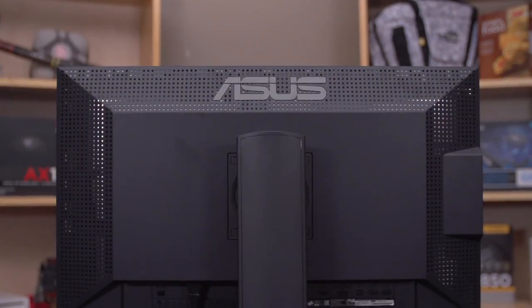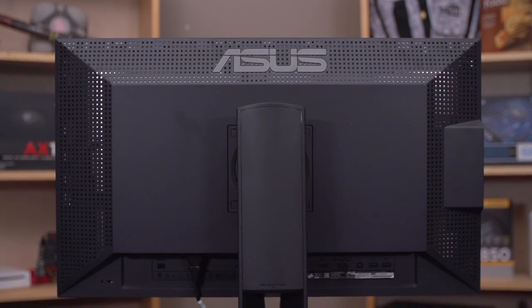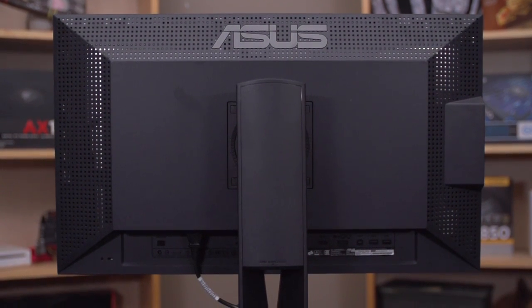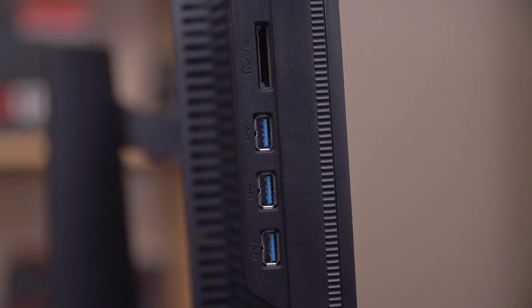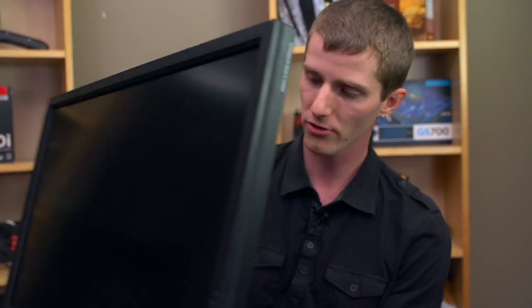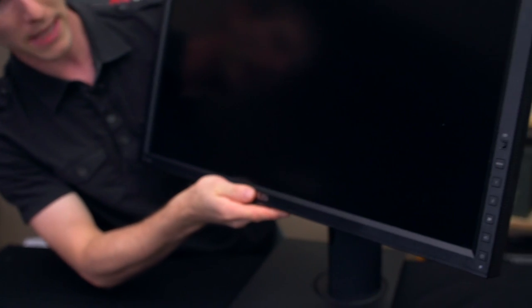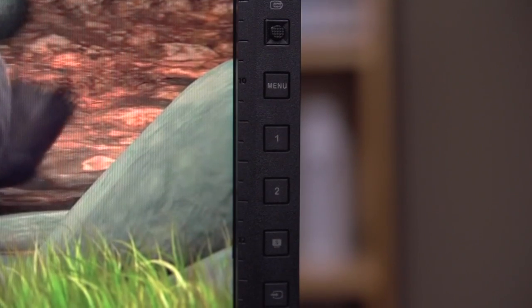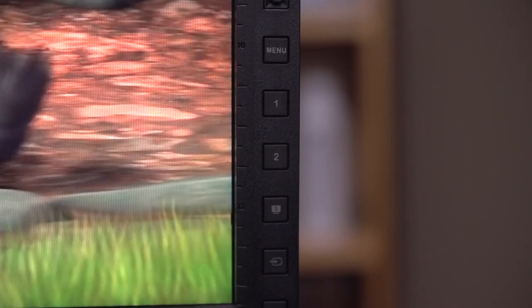You can see pretty much the entire back of the monitor is covered in perforations for ventilation, because it does need some passive cooling for the fancy electronics inside — although there is no cooling fan included. On this side you've got three more USB 3 ports and an SD card reader that supports all the latest standards. On the other side you find the on-screen display, which uses a joystick-style implementation — you can browse the menu by moving it up, down, left, right, then pressing to confirm. There are also programmable buttons for presets.